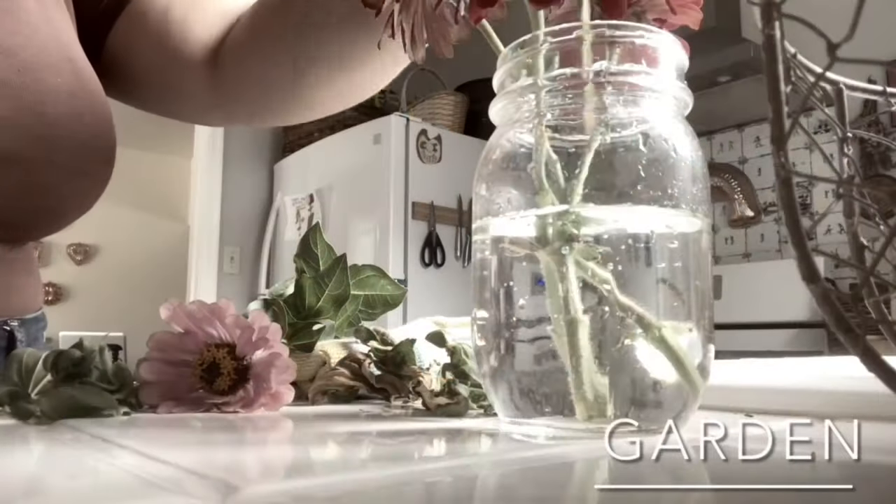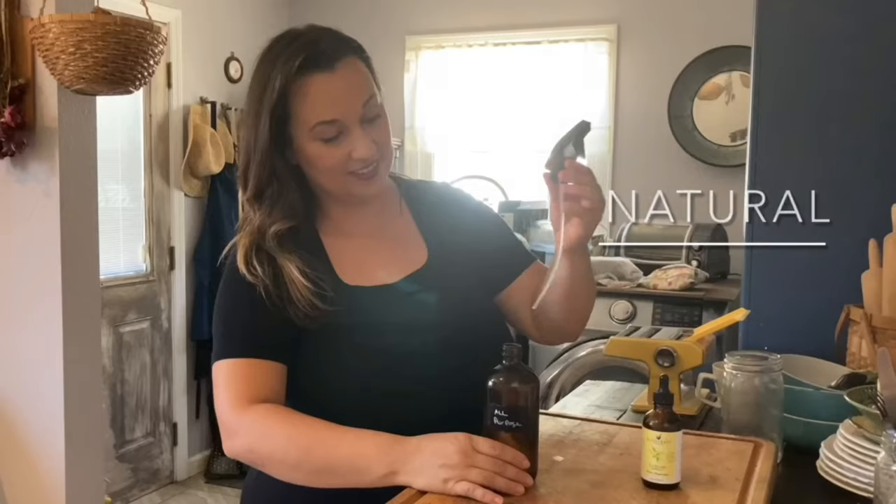Hi guys, Roxanna from the blog AcquaintLife.com and today I have for you another what we eat in a week video. Starting with a chicken — I like to just get the whole chicken because you can really get a lot out of one chicken, and I'm going to show you how I do that in this video.